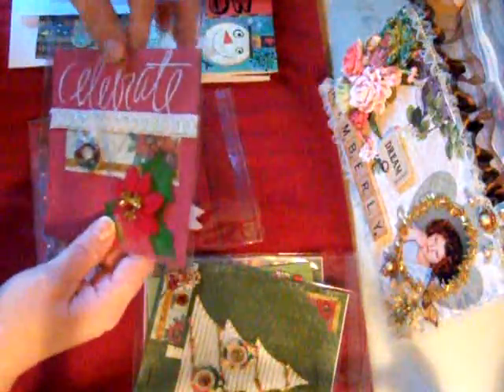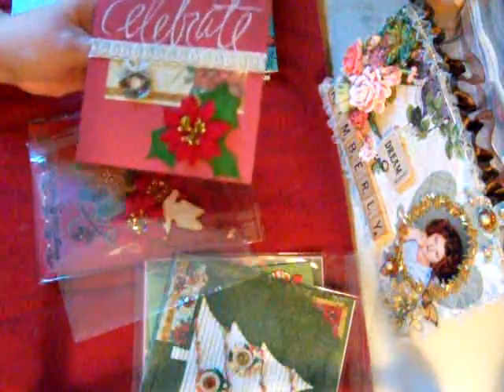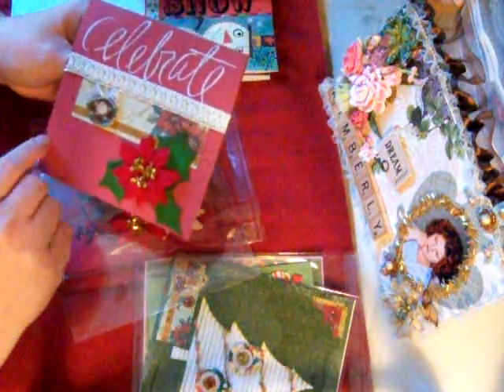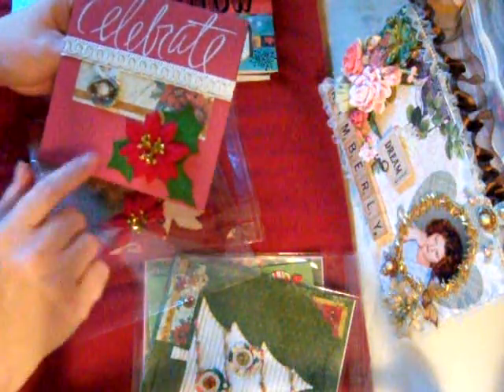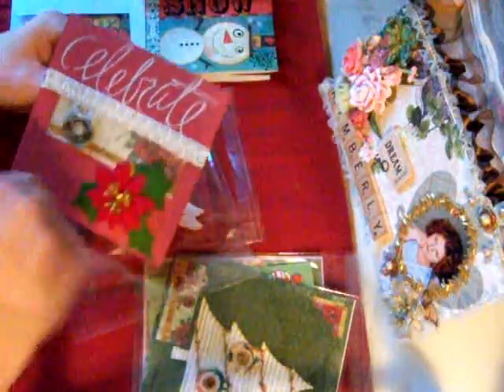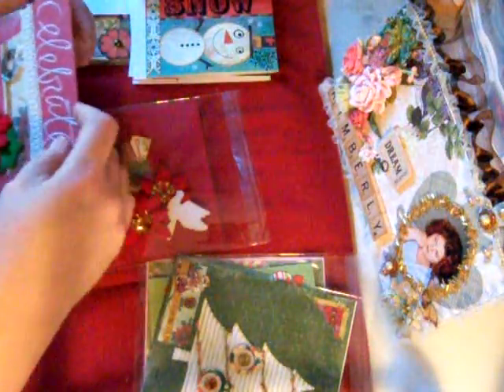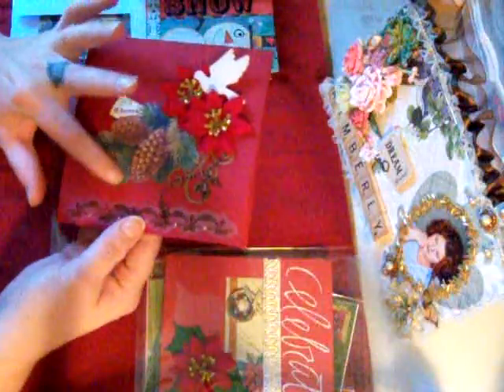This one here I was having such a hard time with because I put everything in the center. I had to call my friend Sabrina — she's the card-making queen — and she helped me out. I put this poinsettia down here, and these are some die pieces I had. It says 'Celebrate' — that's an old rub-on I had — and a trim that I got from Sabrina. I didn't do a whole lot on the inside because I figured whoever got it might want to write a note. This image here was from K&Company.